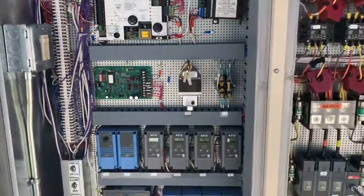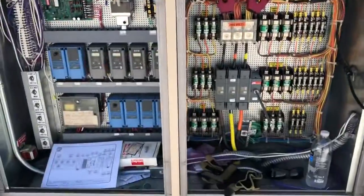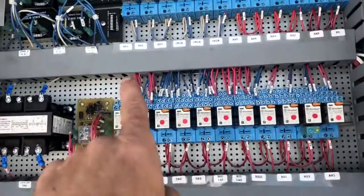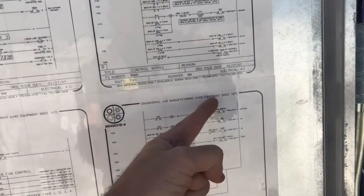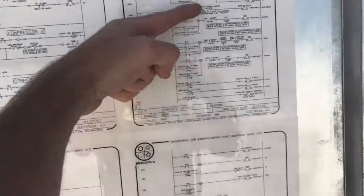I'm going to do another quick video on just the basic layout of the Seasons 4, especially a dual path. The other thing you have here is all these relays — they all have lights on them, which is pretty nice. Something to keep in mind is you will find the coils for some of these relays on one page of the prints and the contacts on another page, so don't let that throw you. You just have to do a little looking for everything.